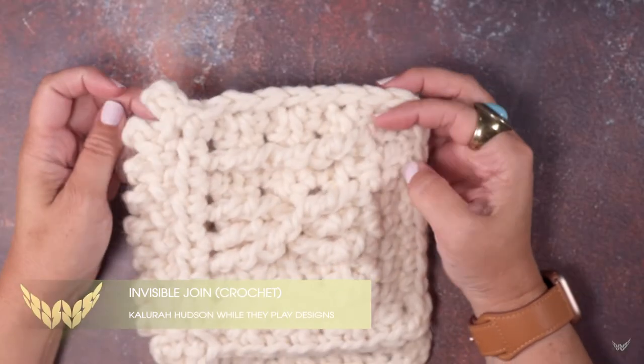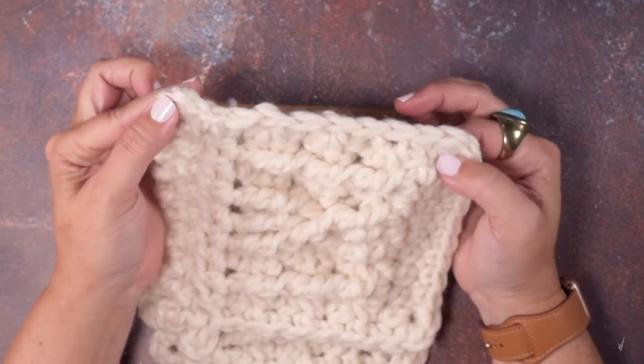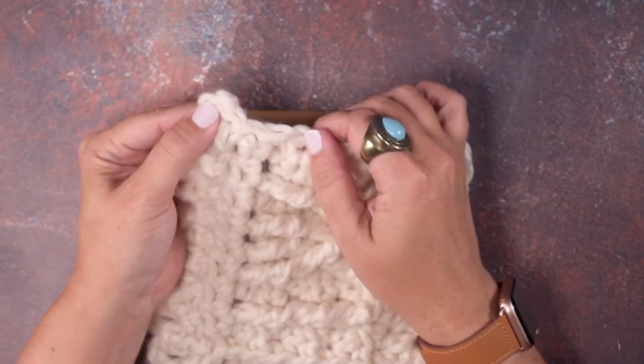Hi guys, this is Clara Hudson of While They Play Designs, and in this video I'm going to show you how to create an invisible join when you're crocheting.